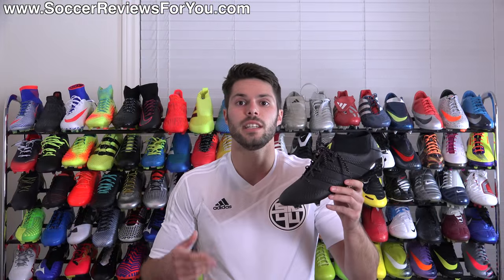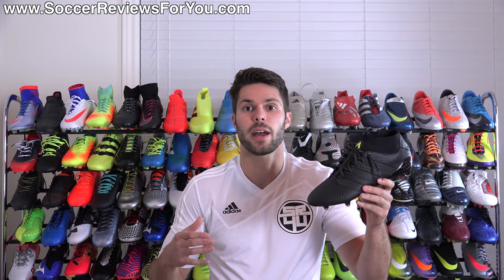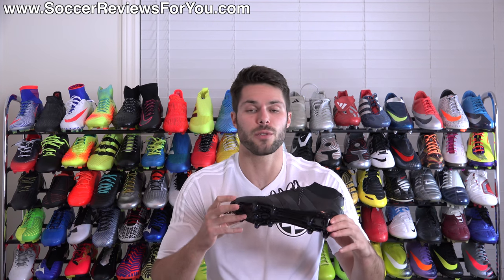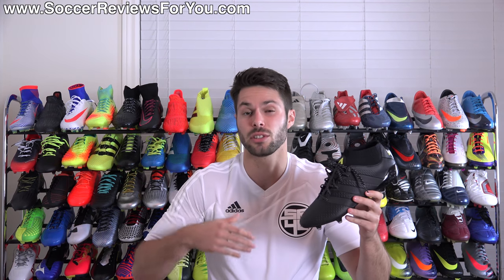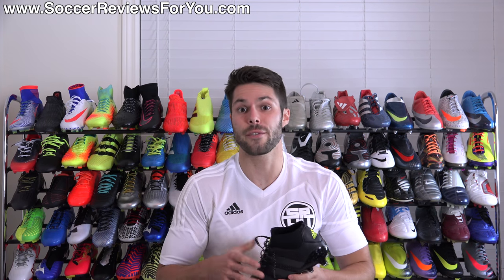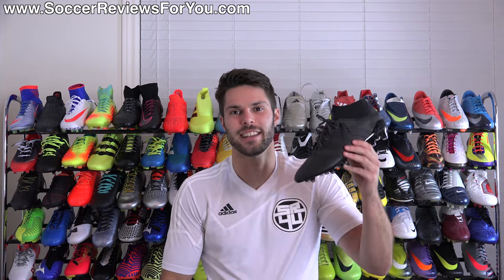That is my review of the Adidas Ace 16.1 Prime Knit in the Dark Space Pack colorway. If you're interested in a pair, be sure to check out the review page on my website — you can access that by clicking the I in the corner or the first link in the description, where you'll find Buy It Now links with exclusive SR4U coupon codes to pick these up below their normal $225 retail price. If you have any questions, leave them in the comments. If you enjoyed today's video, found it helpful and informative, be sure to support it with a like, and subscribe for daily videos on all the latest and greatest soccer gear. Hope you enjoyed today's video, and as always, thanks for watching.